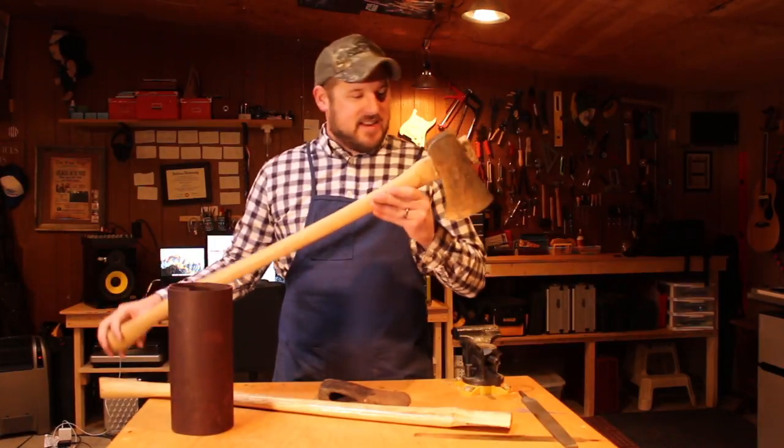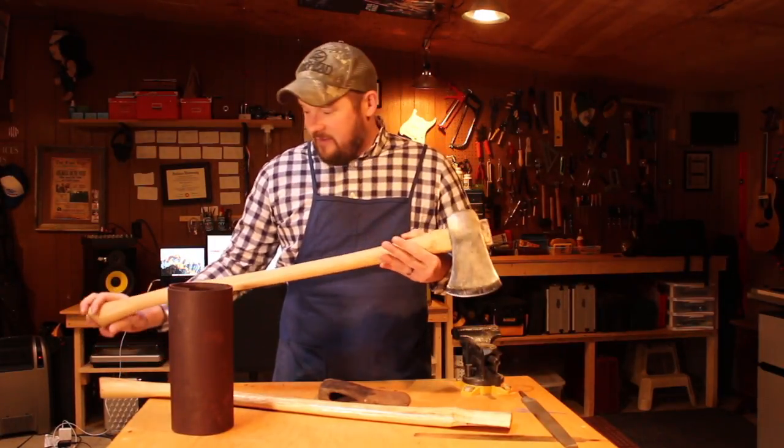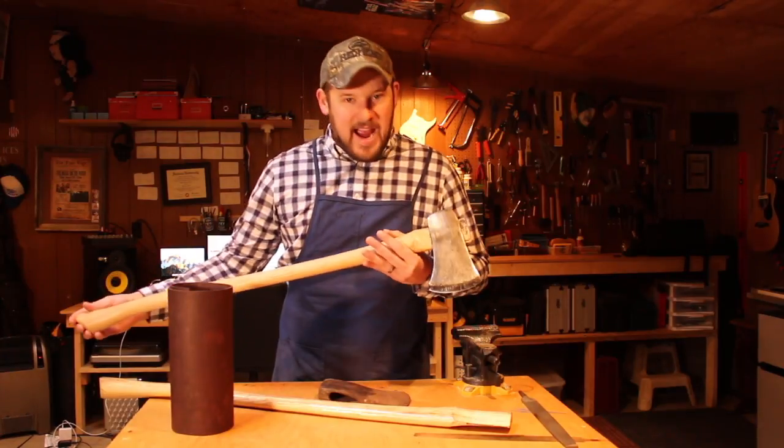Alright guys, welcome back to the show. For the next couple of episodes, we're going to be doing a three-part project. What I'm going to do is show you how to make this — a fully restored vintage heirloom axe.